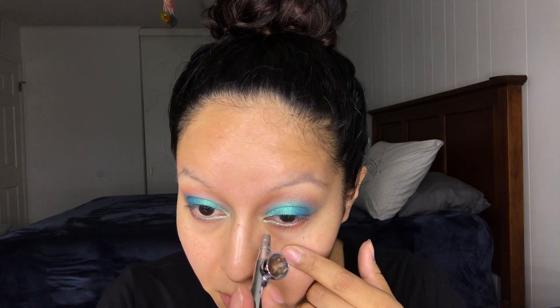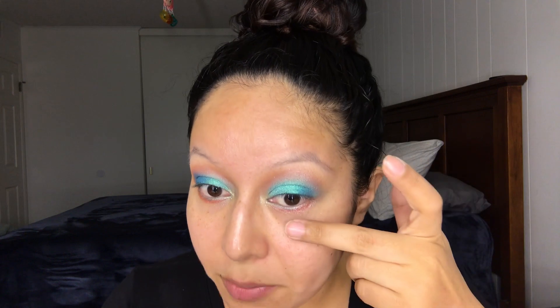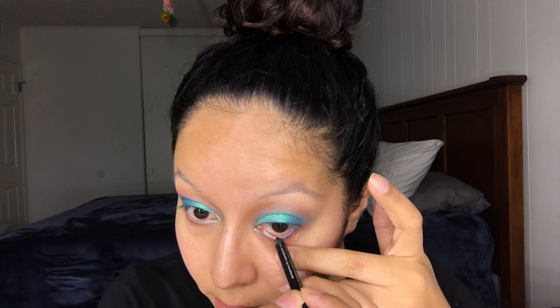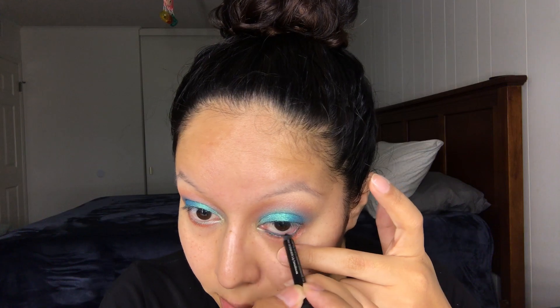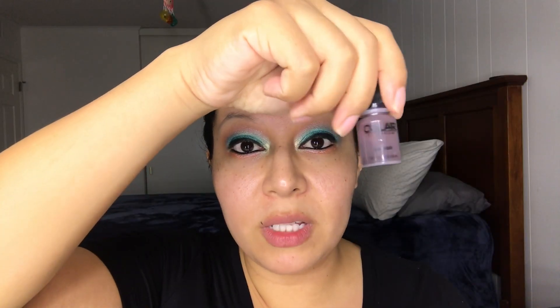And then going back with Aphrodite. This is optional, but I like to add black in my waterline. For my eyeliner I'm going to be grabbing the color black. For my brows I'm going to be using the color Chocolate.